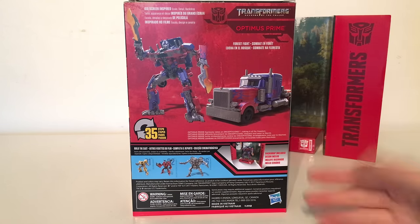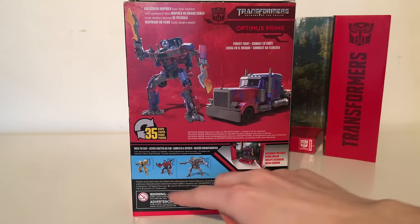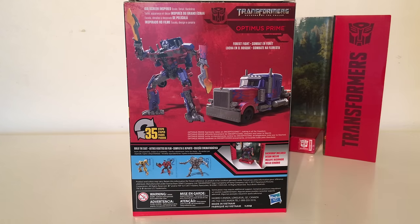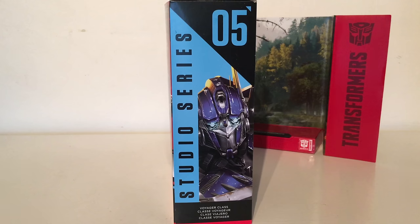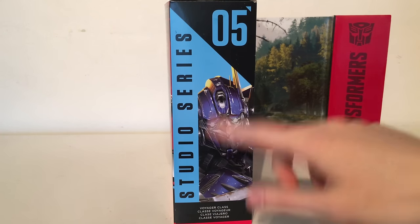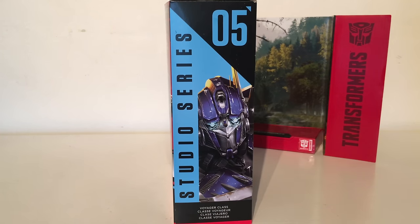Optimus Prime fiercely takes on Decepticons, risking it all for freedom — that is the bio that we get. He is from the forest fight, he does come with the backdrop, and he is big screen inspired. On the bottom of the packaging we've got some deluxes as well as his wave mate Starscream. The other side of the box shows a closer-up image of the head design of Optimus Studio Series, and that he is figure number five.